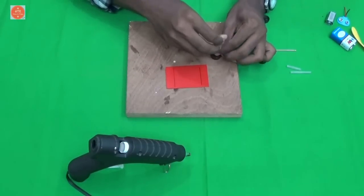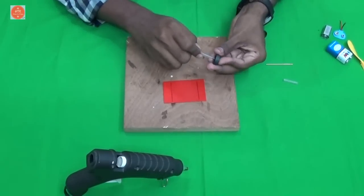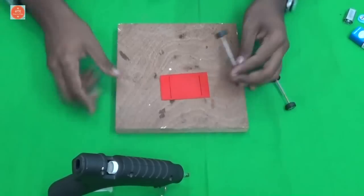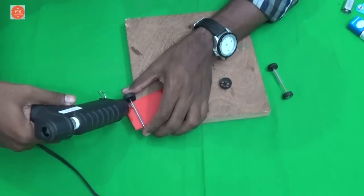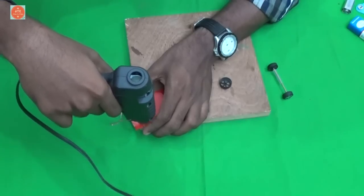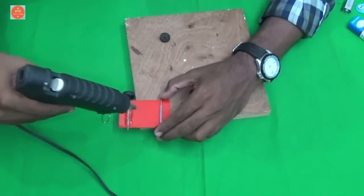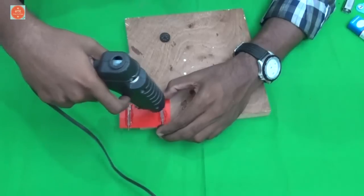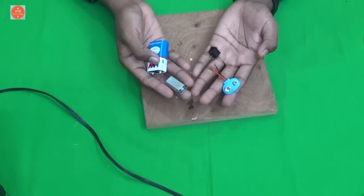Now connect the wheels. Next, take the motor, battery and a holder and a switch and connect these components as per the circuit diagram.